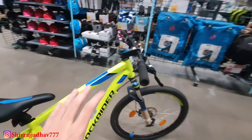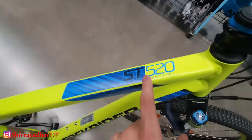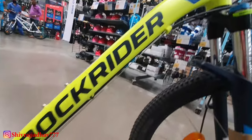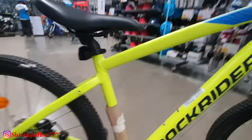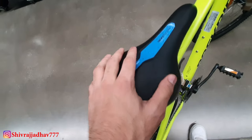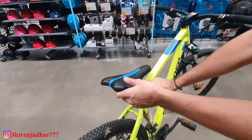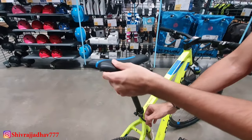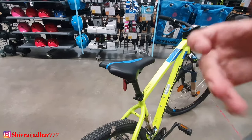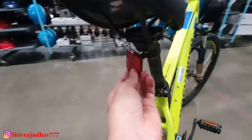Now I'll tell you about the badging on the ST520. You can see a lot of blackout treatment Rock Rider badging. Let's talk about the saddle. The ST520 has a very sporty and comfortable saddle in a hammer rock shape, which is best for sport touring. You get a quick release so you can adjust your seat without any tool.